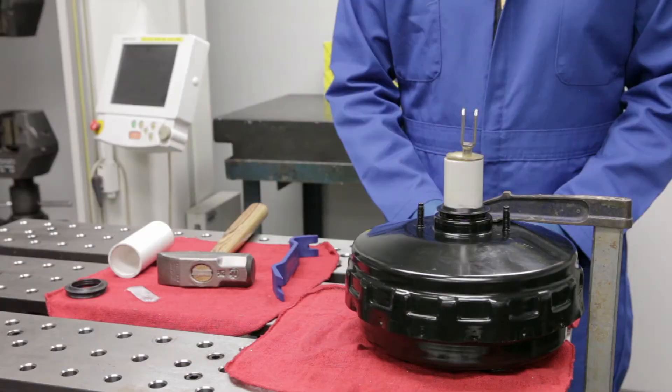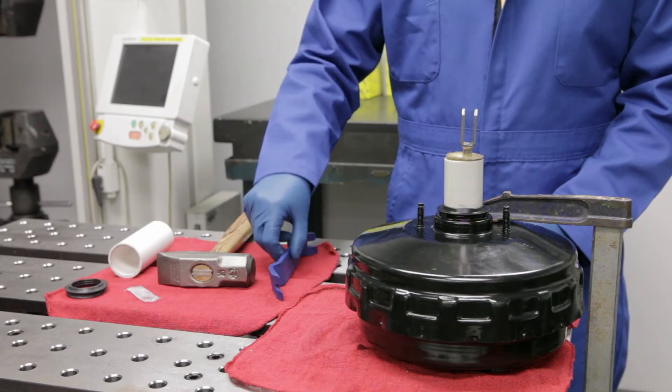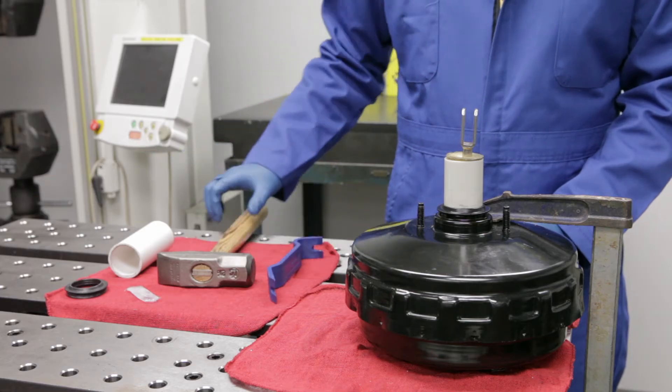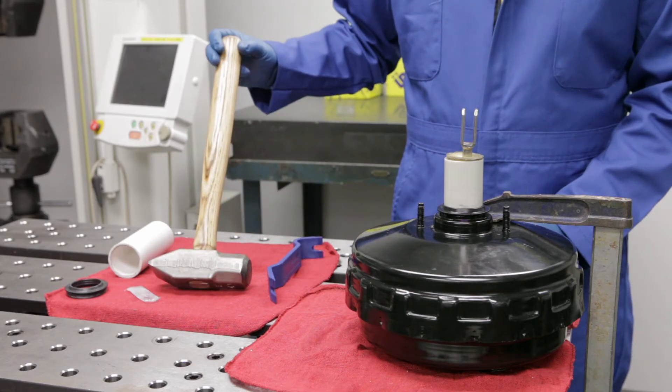The Euro Parts Brake Booster Plunger Seal Kit enables repair of this common brake booster. To replace the seal, you'll need a plastic pry bar designed for automotive trim. You'll also need a small sledgehammer, ideally one with flat sides.